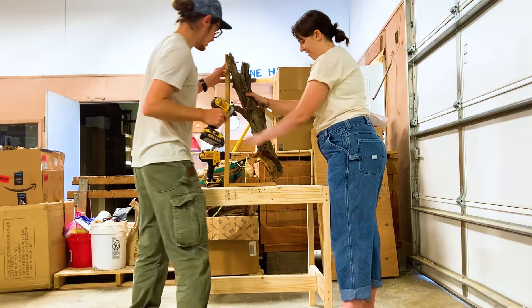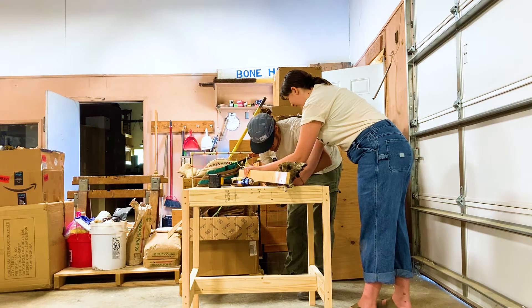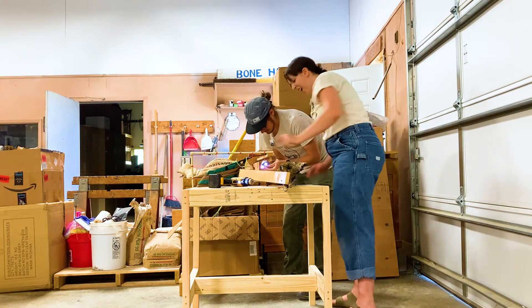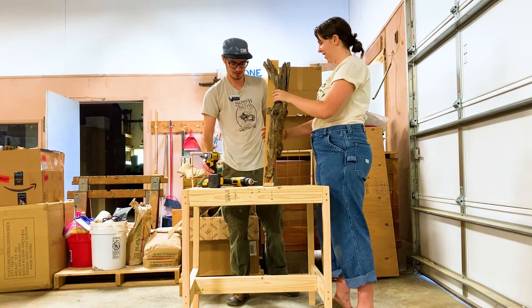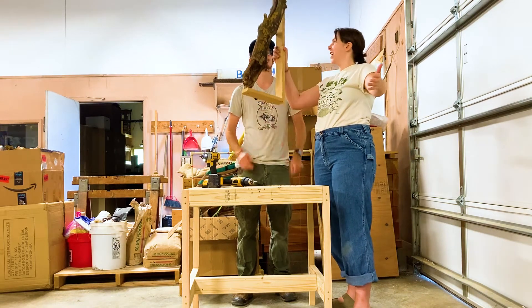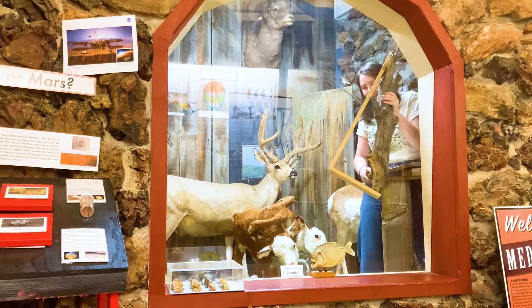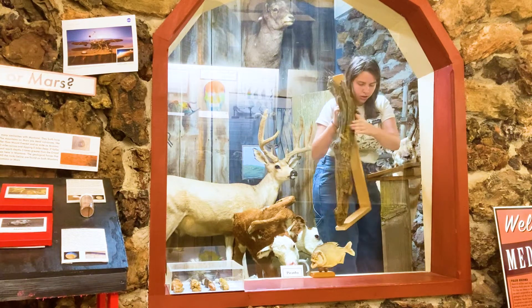Here it is, coming together — my vision. I am tiptoeing my way through the taxidermy hall just to see how it looks, if there's any final adjustments I need to make.